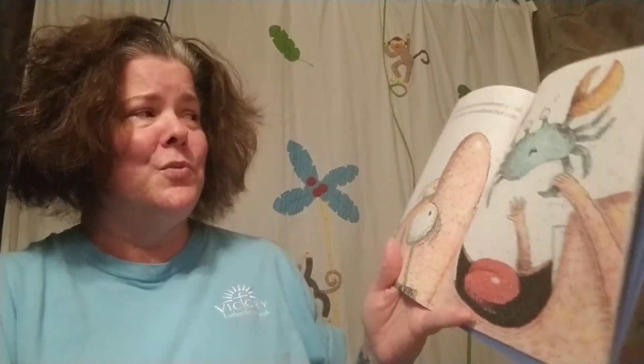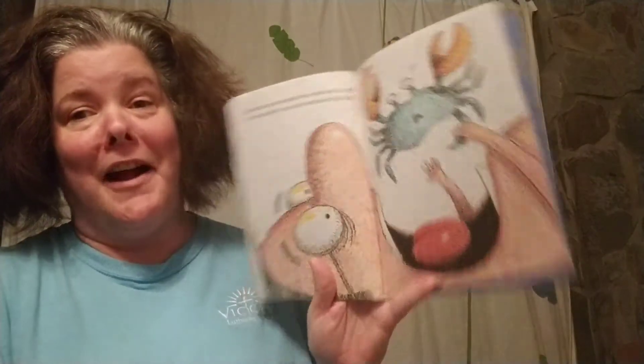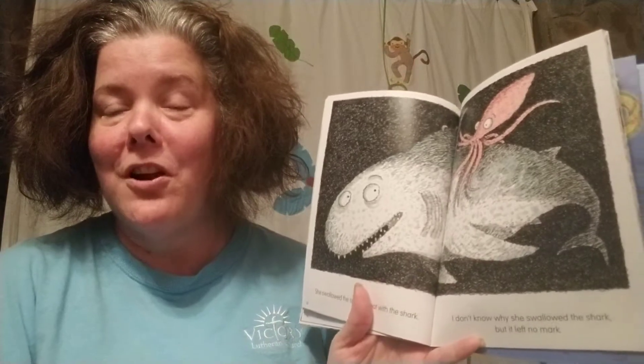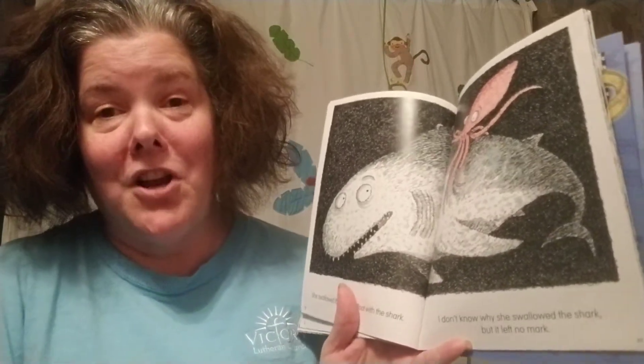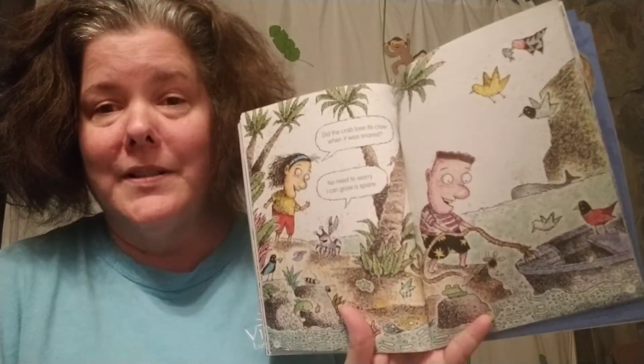There was an old mermaid who swallowed a crab. It was tough to grab, but she swallowed that crab. She swallowed the crab to tickle the eel. She swallowed the eel to brighten the fish. She swallowed the fish to dance with the squid. She swallowed the squid to float with the shark. I don't know why she swallowed the shark, but it left no mark. Did the crab lose its claw when it was snared? No need to worry — I can grow a spare.